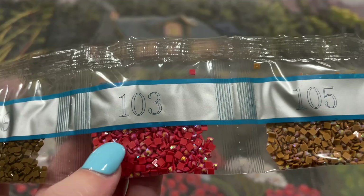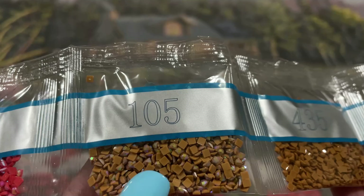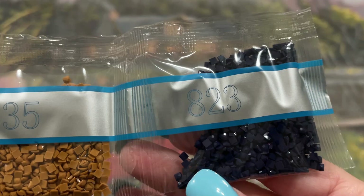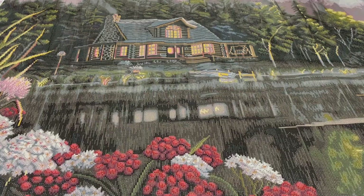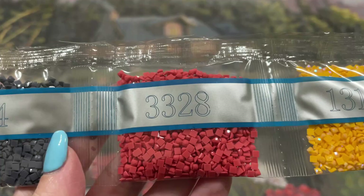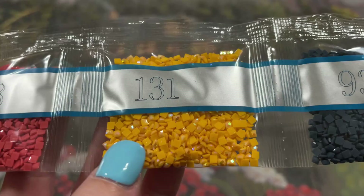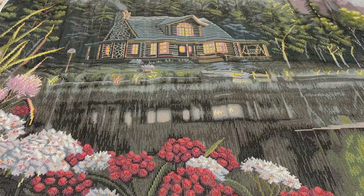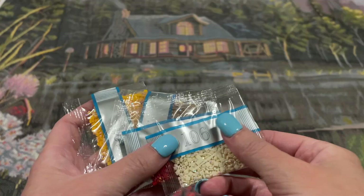Then 105 — so another AB. I don't think I've ever had this one before either — a pretty light brown color. And then 435, and 823, 414, 3328, and 131 — that's our last AB, this nice bright orange. Then 930, and 900. That is all the drills, and now I have separated the ABs out so we can look at where those go. So if you've skipped here, welcome back. Let's get on the hunt for these ABs.